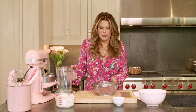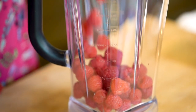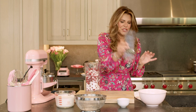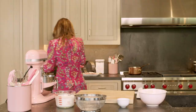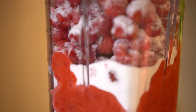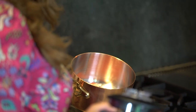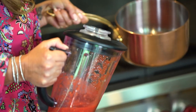Now I'm gonna make the raspberry puree. Using a blender, I'm gonna blend raspberries and sugar. In the meantime, I'm gonna soak six sheets of gelatin. I am pouring a little bit of puree and I'm gonna warm it up a little, so it will be easier to dissolve the gelatin into it and everything will be at the same temperature.